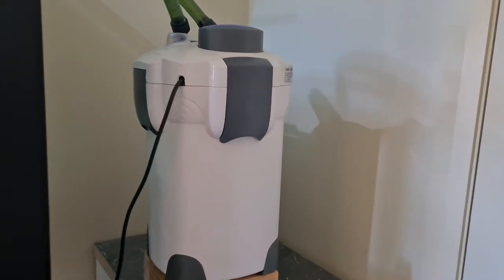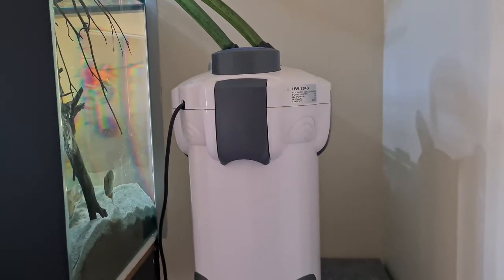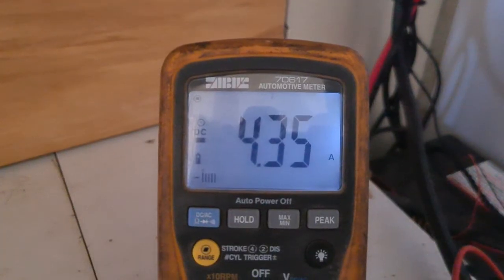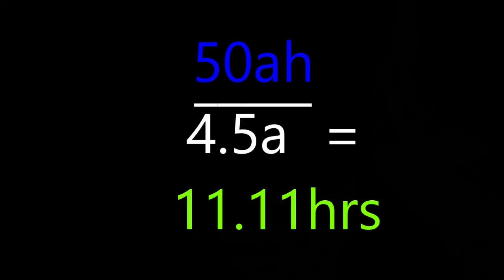To test this out we're going to use a 2000 litre-per-hour canister filter which is rated at 55 watts. According to the table, 55 watts should draw about four and a half amps — we test with our multimeter and that's about right. Our 50 amp hour capacity divided by four and a half amps per hour gives us about 11.11 hours of run time.